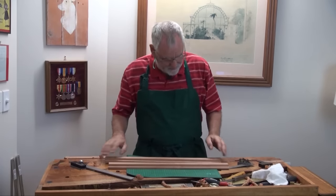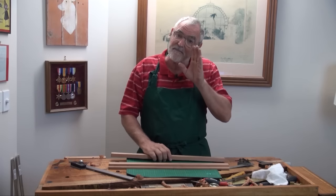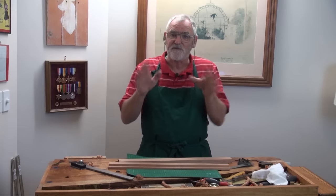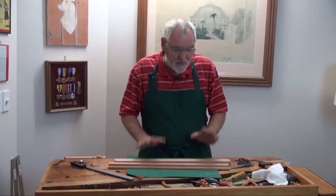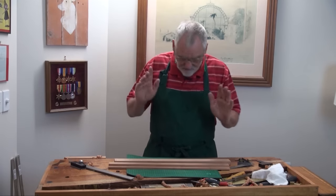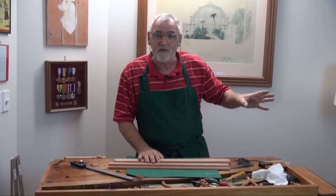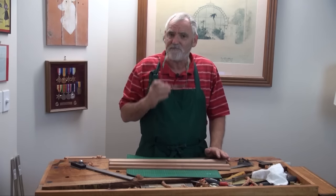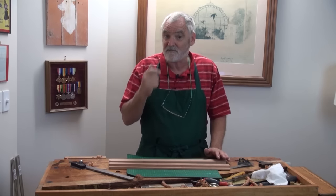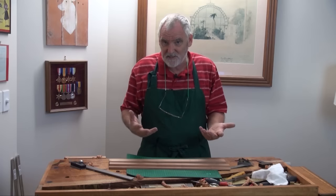Now we're coming to the point where we've got to cut the 45-degree mitres because this is going to be a square frame — four sides, which is 45 degrees on each mitre. There are various ways you can do it. I've got an array of things here. This one I'll actually do on the Nobex saw, which I'll bring over shortly. But what I'll do in the next lot of videos, I'll do some workshop jigs that you can make up.